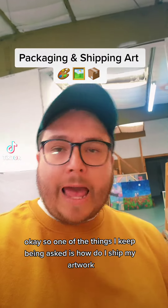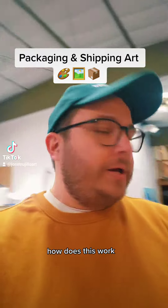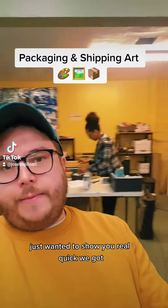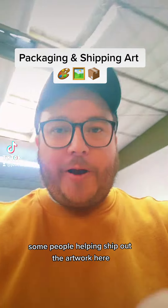One of the things I keep being asked is: how do I ship my artwork, how does this work? I just want to show you real quick — we got some people helping ship out the artwork here.